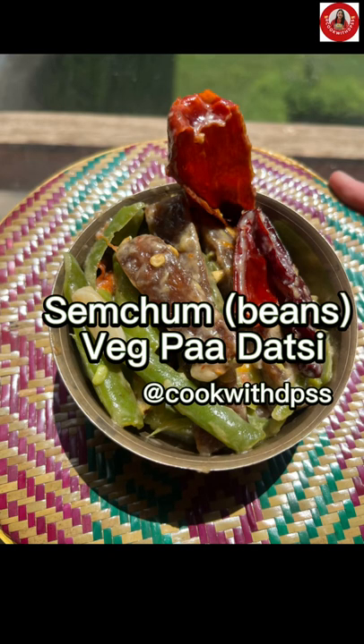Welcome back to Cook with Tips. Today let's make semchum vejpa datsi.